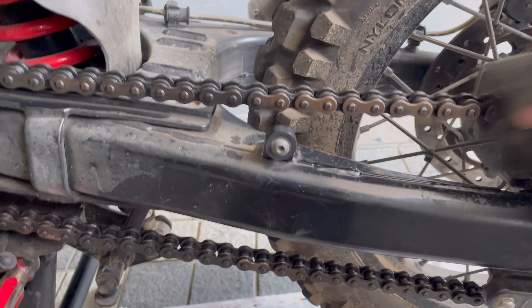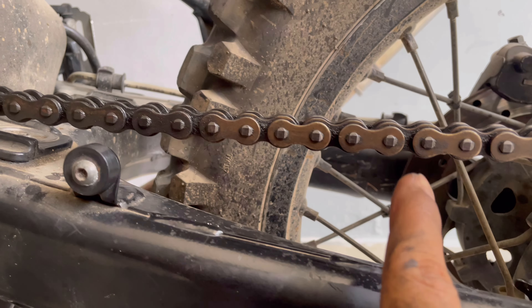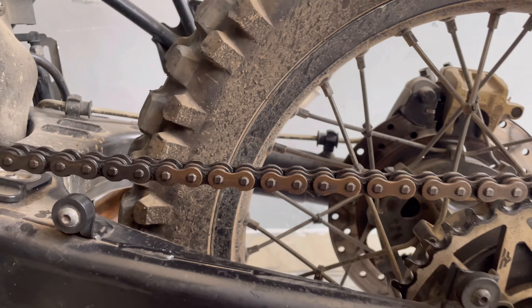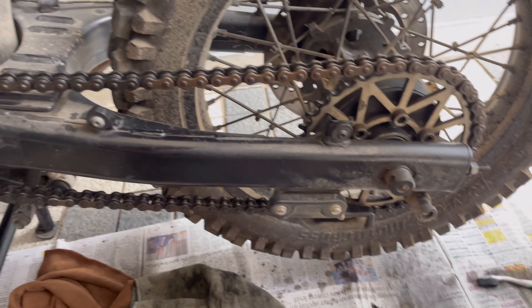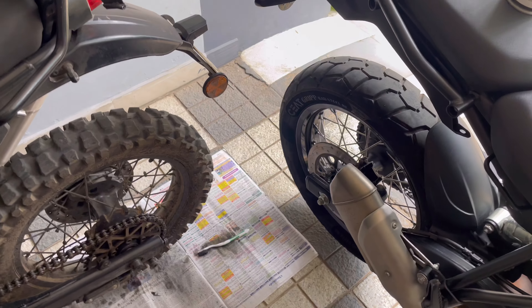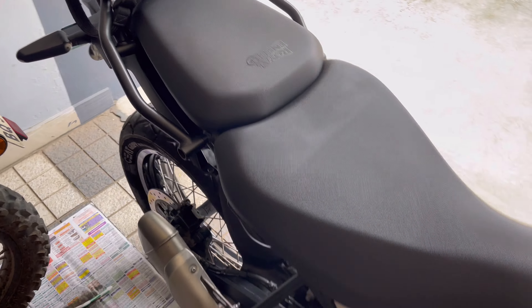The gold chain — over time it has turned copper. If you guys can see, that's the difference in color. I'll work on it a little while later. Meanwhile, let me just go and lube the Sherpa.